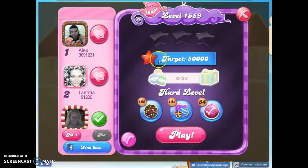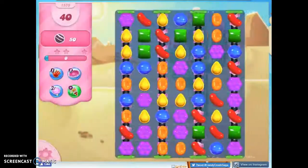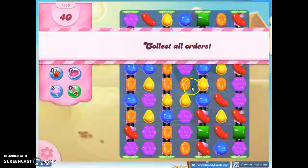Hi friends, this is Susie, your Candy Crush Guru, here to help you solve Puzzle 1559, which is a hard level where we have 40 moves to collect 50 striped candies.